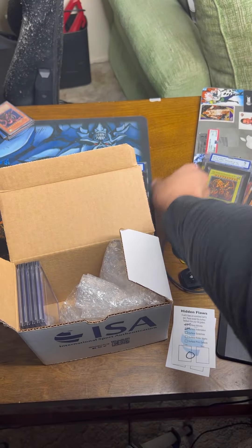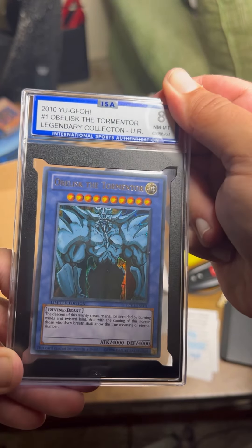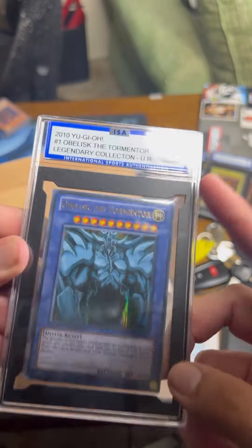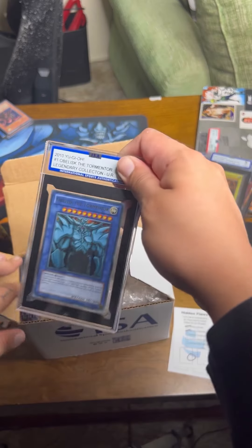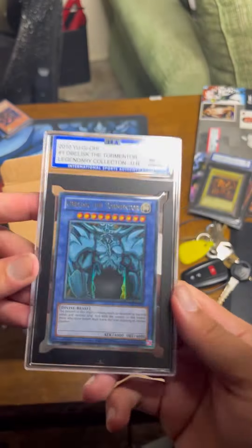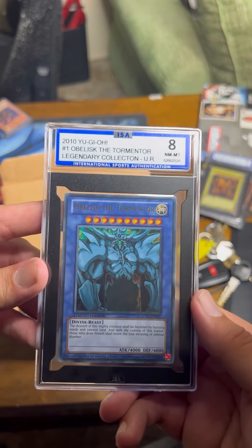Slifer the Sky Dragon — I am not looking. Please be a nine or a ten... eight. That's crushing. Obelisk the Tormentor — look at the blue on blue, just goes crazy. Is this the last Yu-Gi-Oh card? Another Obelisk — please be a nine... an eight. Sad face. It's all right. I got three cards left: two sports cards and one Pokémon card.